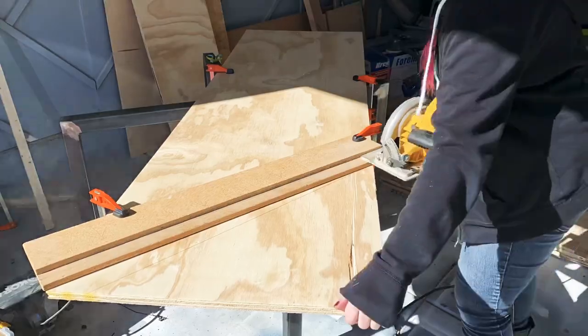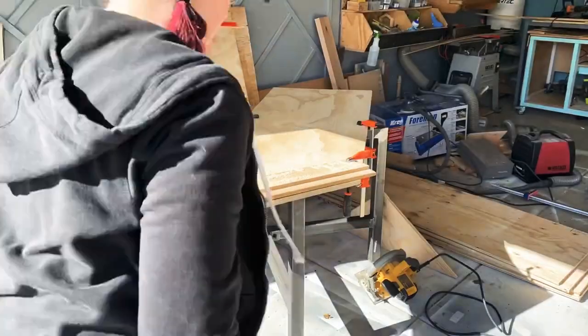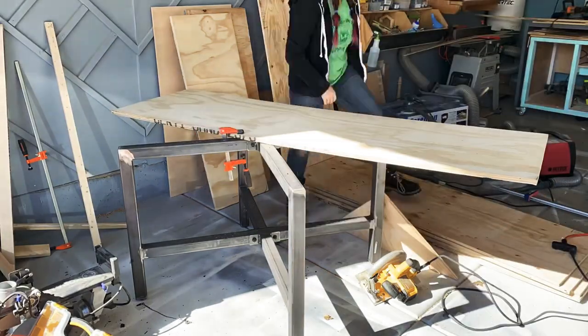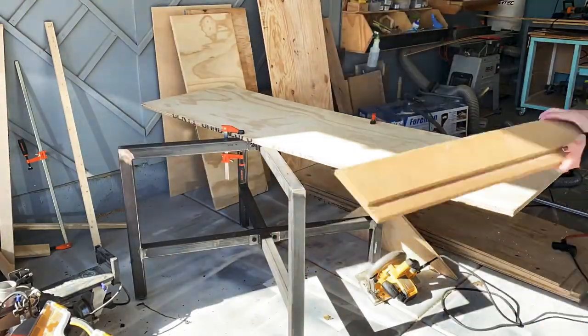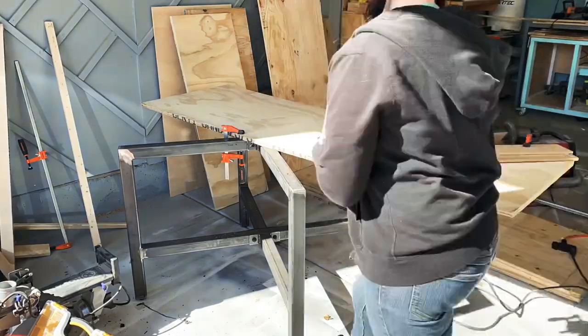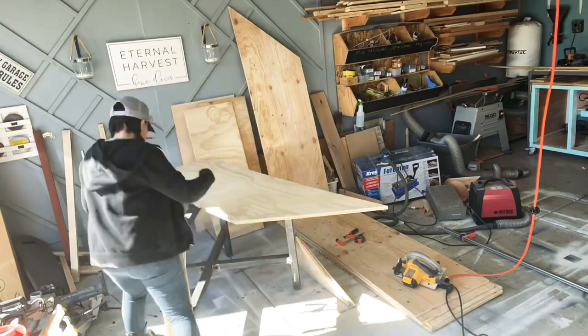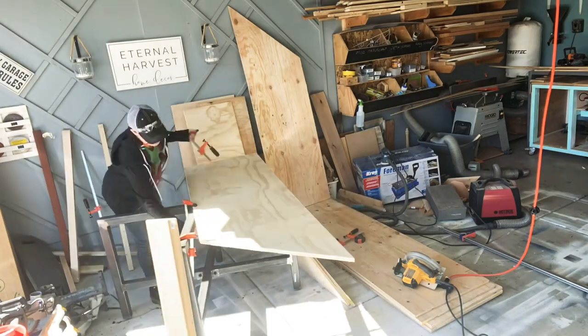Luckily these are mountain pieces — it's all decorative and you can make the angle look however you want. I did try to be careful to cut on the sanded side of the plywood so that both sides of the mountain were sanded and had nice finished surfaces.